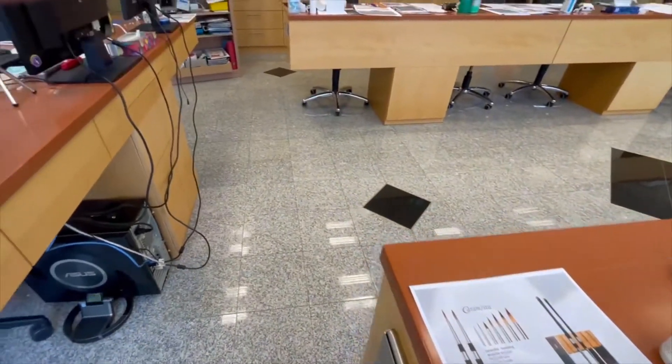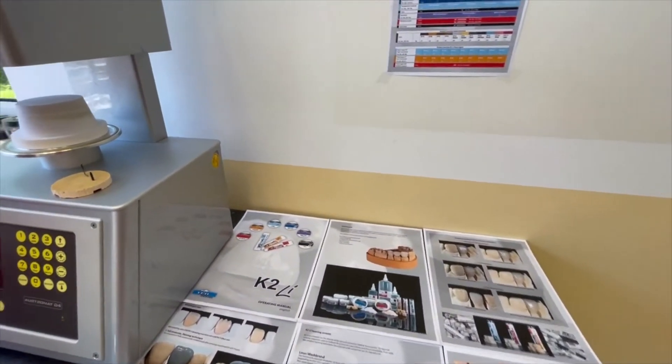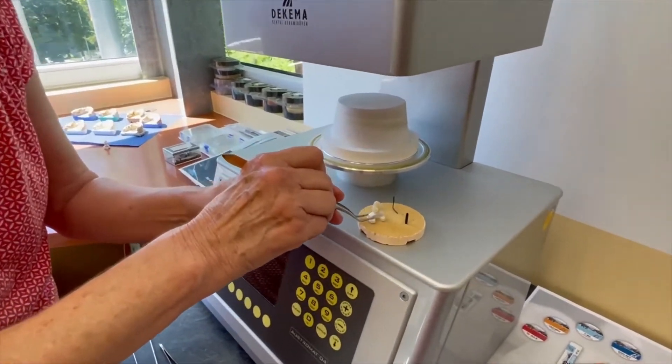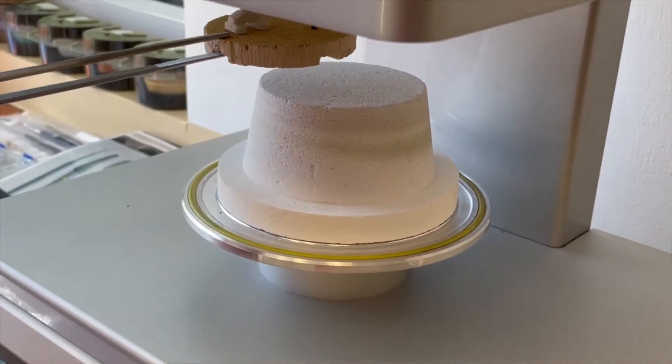You can see everything is working very fast. We change to our furnace once again. Andrea sets the crown on and brings it to the furnace — this is the last firing.